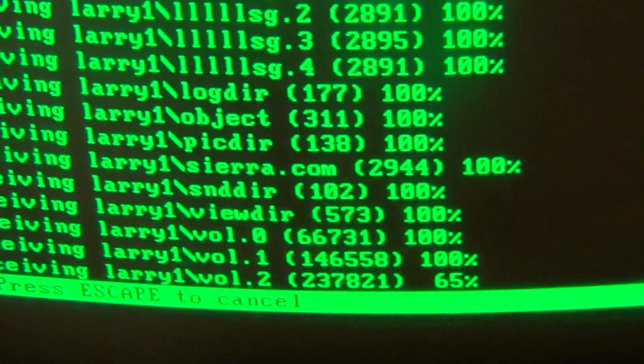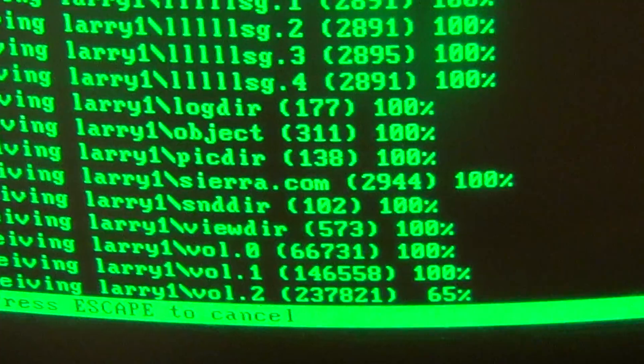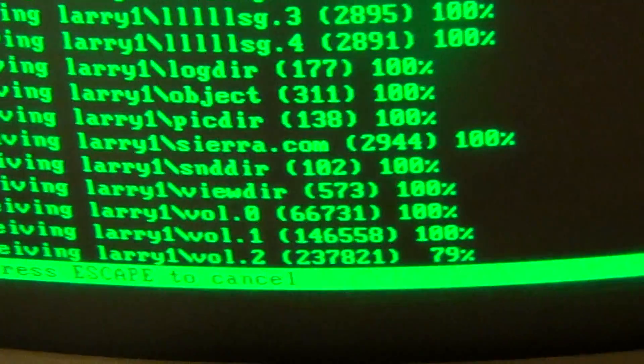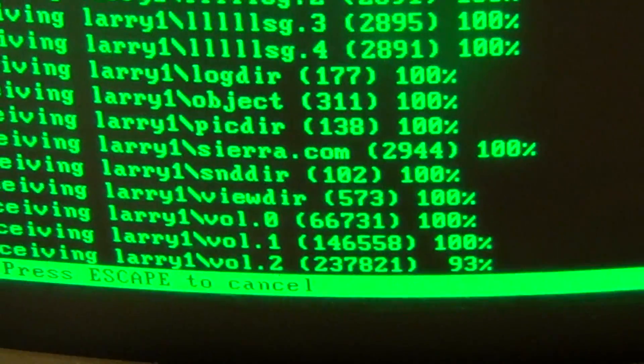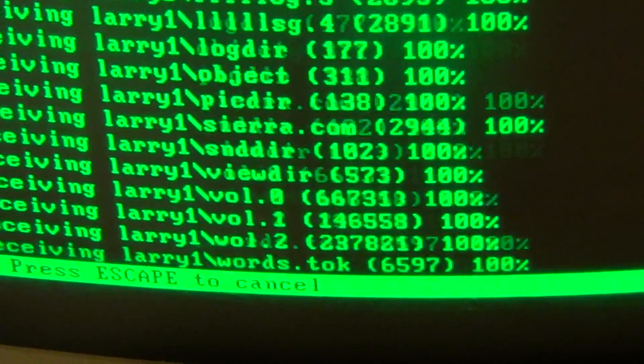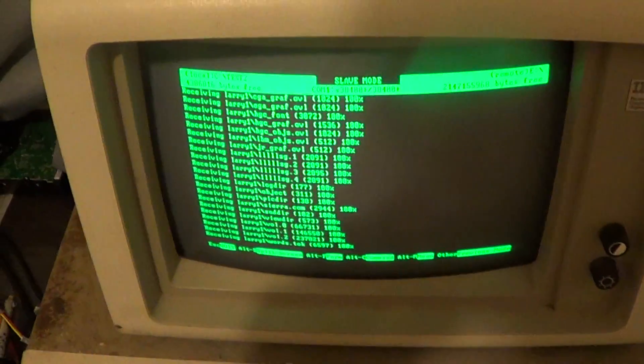I think there's one tiny file after this I'm going to copy. And we're done. Press any key to continue. We can just escape out of this. Change into that Test 2 folder I created.